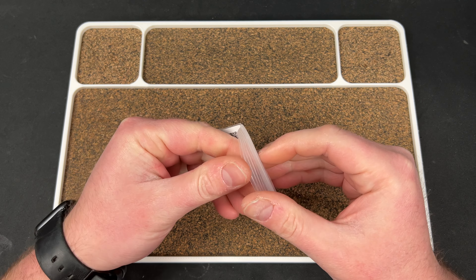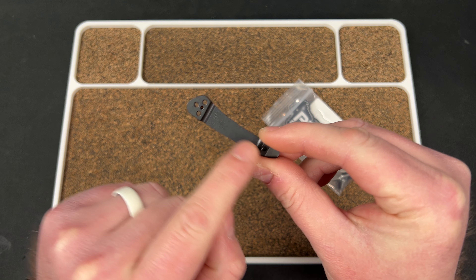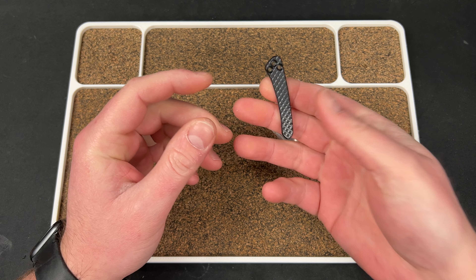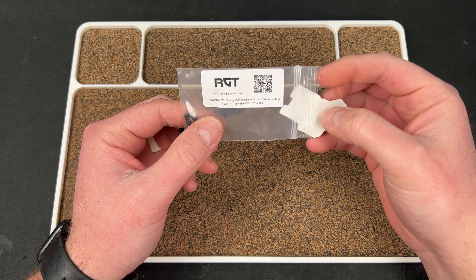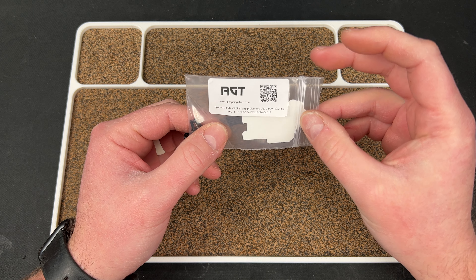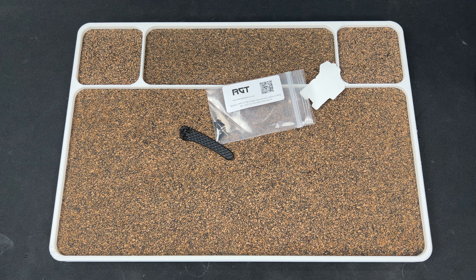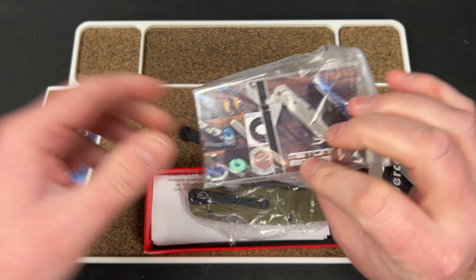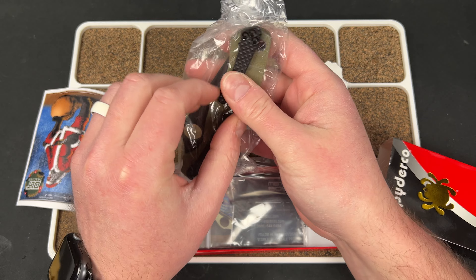Oh no, it's a Spyderco clip. That is nice, dude. Look at that little locator hole right there — to hold it in place, I guess. That's what these little holes are, just so you're wondering — for his jig so he can mill it. I'm an expert. Is this aluminum? Titanium? I don't know. Diamond-like coating — Spyderco 2 V2 Clip Pyrogrip Diamond-like Coating. Okay, it's DLC. So that's going to go on here, I believe. And you also got a backspacer — I forgot about that. Man, he's got a whole kit going. That's going to look sick, dude. You're going to have a sick setup right there.